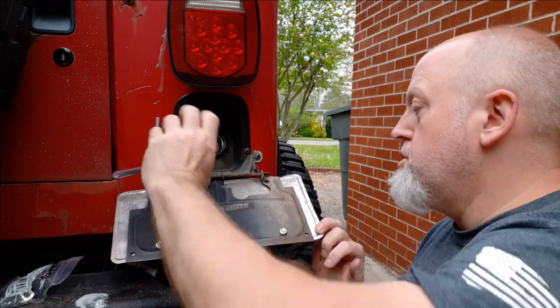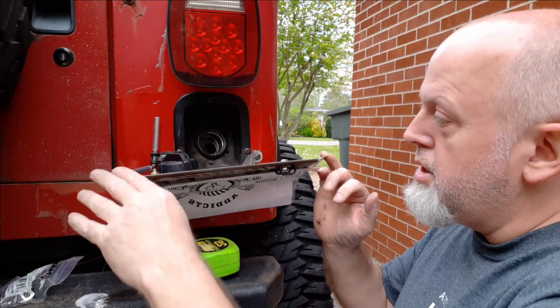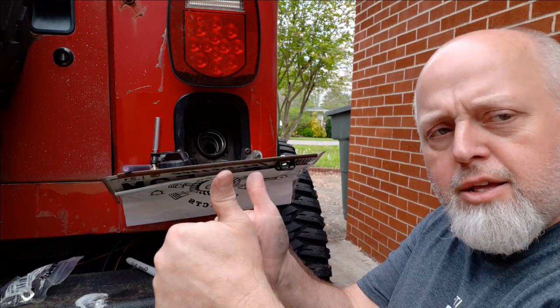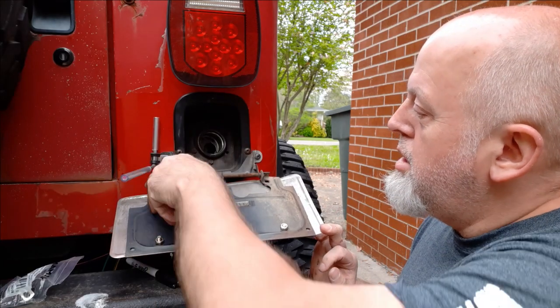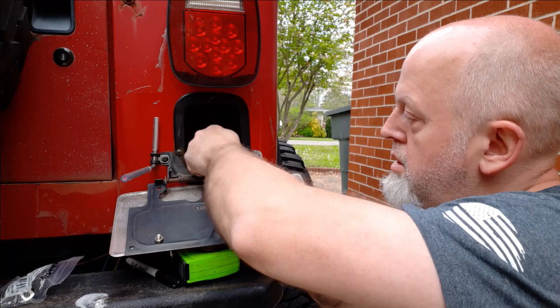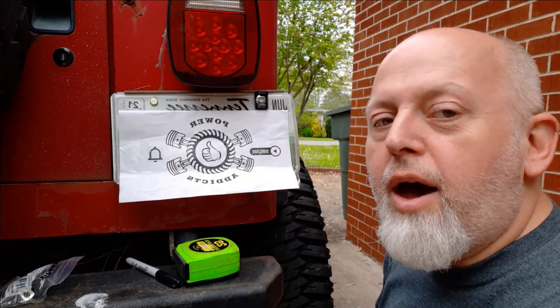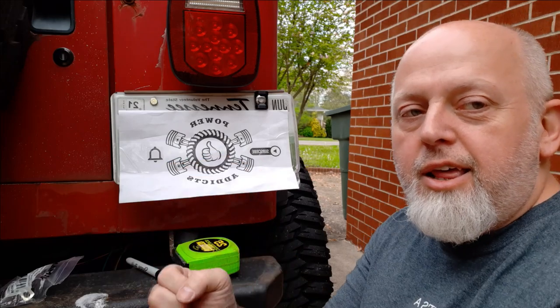I guess I should have done that part first. Oh, that'll work. Roll it over right there — just sit here, boom, like that. Good idea. Then when you get done, pull this off, roll it in, boom. Roll out, let's go cruising.